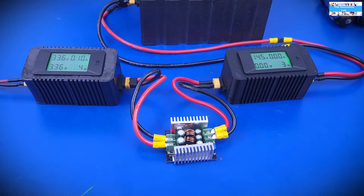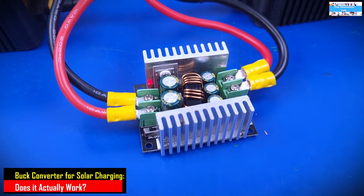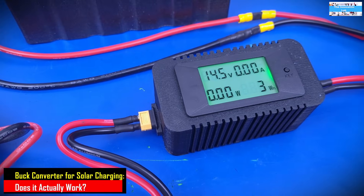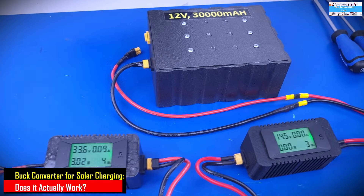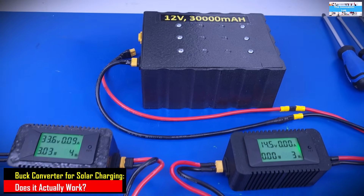Hello everyone, welcome to the Innovation Lab. In this video, we are going to perform a test to see if it would be possible to use a constant current DC to DC bulk converter as an efficient solar charge controller. Let's get to it.